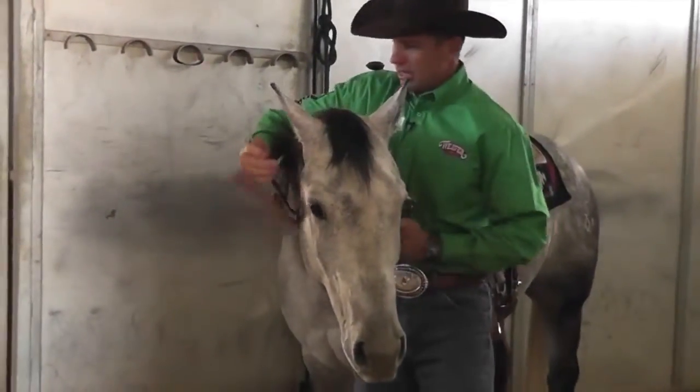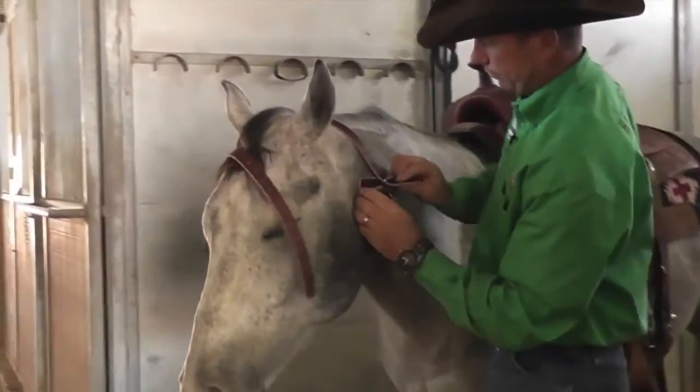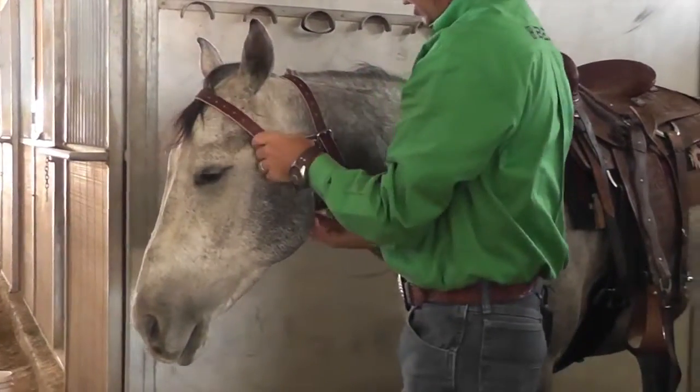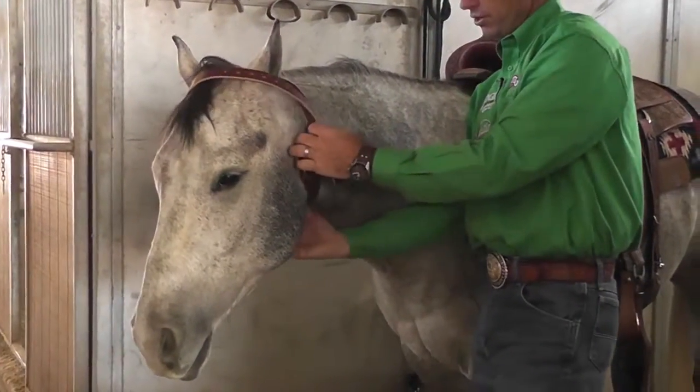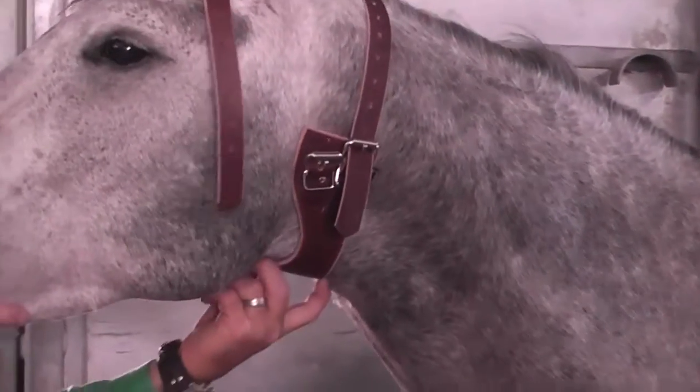To properly fit, attach the strap behind the ears first and just connect it to where it will stay on the horse's head. At this point, you want to reach underneath to make sure that the leather piece is centered at the base of the throat latch.